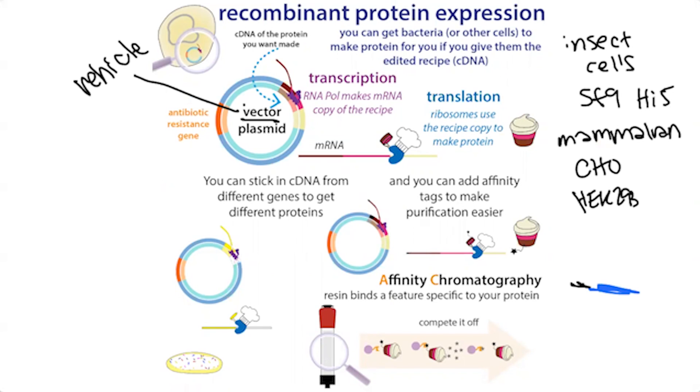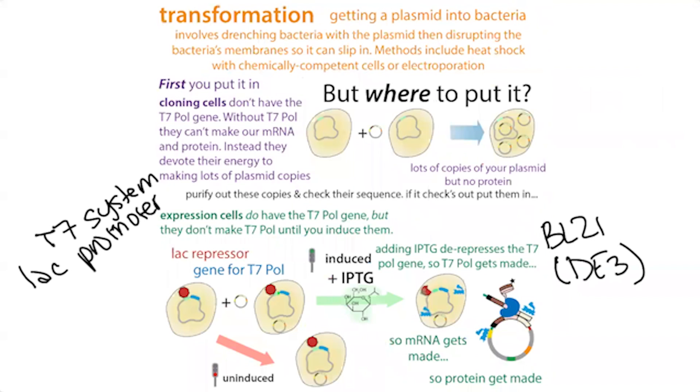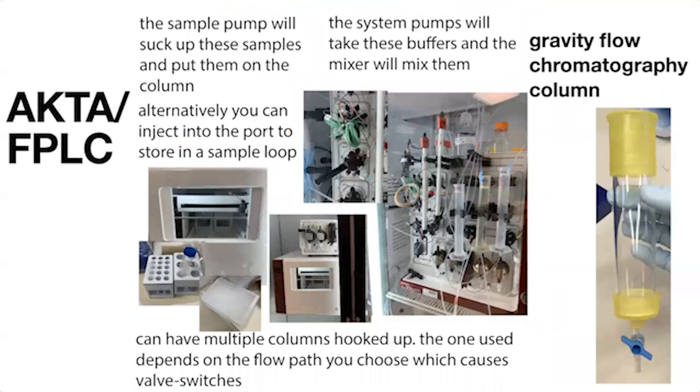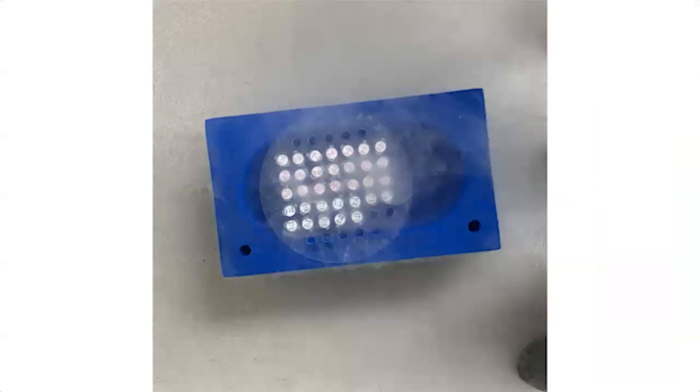The workflow: stick that genetic information into a plasmid, maybe add an affinity tag, put it into cloning cells, get bacteria to make lots of copies, purify out those copies, check everything is okay. Then stick them into expression cells, get the bacteria to make lots of protein, check that they did, harvest the bacteria, collect those cells, break them open with lysis, spin them down, isolate the liquid with the soluble proteins, do chromatography — taking advantage of tag, charge, or size — then concentrate your protein, figure out the concentration, flash freeze your samples, pat yourself on the back and get some coffee.